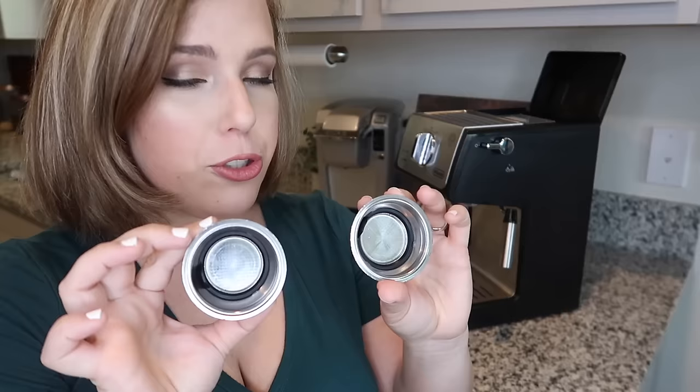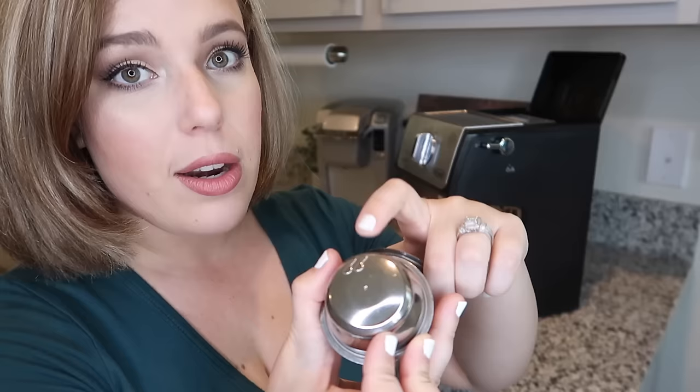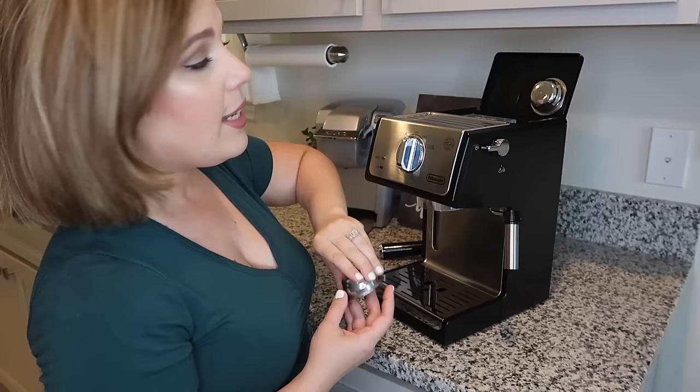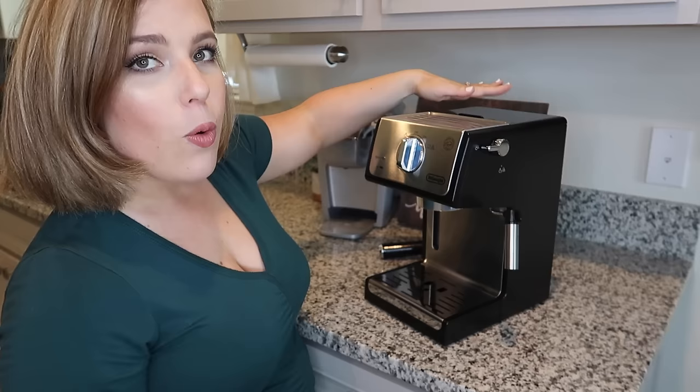Something that I really like about this machine is that it comes with two coffee filters. If you flip these over, you can see that one has a two-scoop sign, meaning it will do a double shot of espresso, and then you have one with a single scoop for a single espresso shot. I really like that it comes with both — you're not having to invest in a separate one. And if you look closely over here, you can actually store these within the machine; they just slide right in.